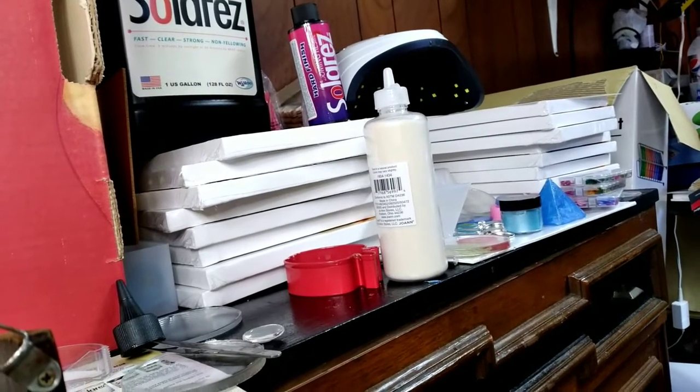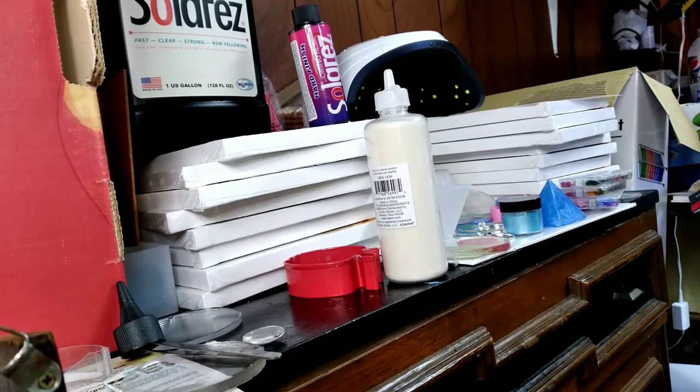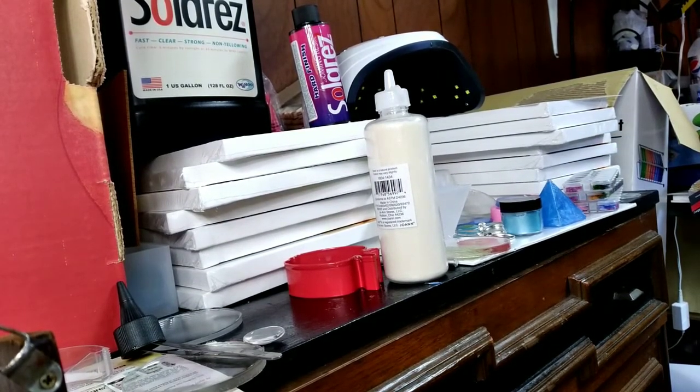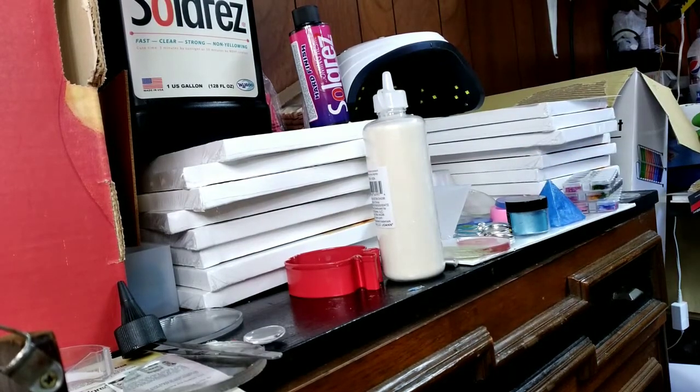Hi everyone, welcome back. Today I'm doing a recap of what we've been doing so far. We've been using Solar Res UV resin with assorted molds. We've been using fillers, which mainly include flowers, glitter, seashells, vinyl for letters, sand, and coloring.